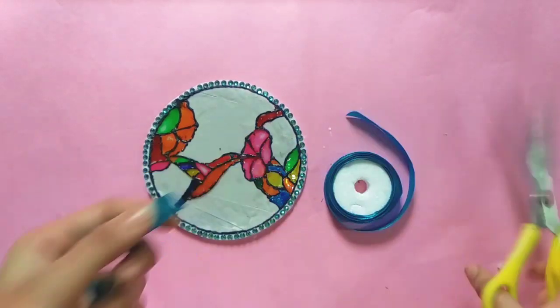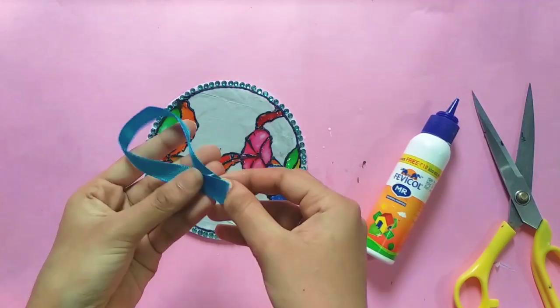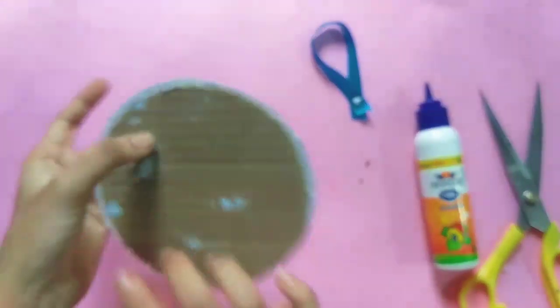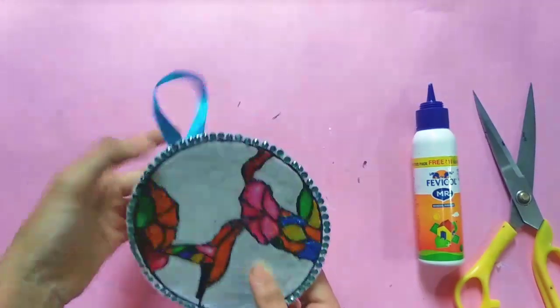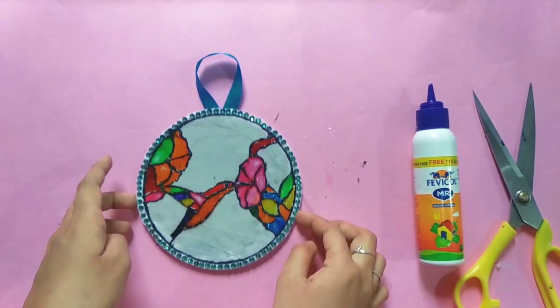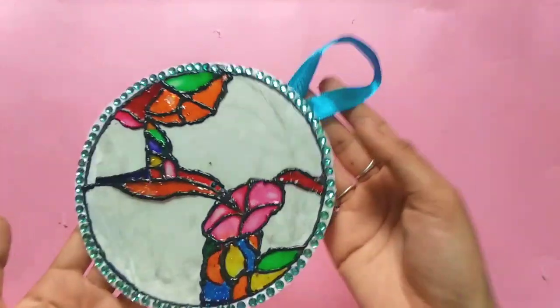For the next step, we will put the paper in the sky blue color. You can cut a little bit of a saturn ribbon. Put a little bit of fabric on the back side. Put a little weight less. Put a little light on the fabric. Now we are done.